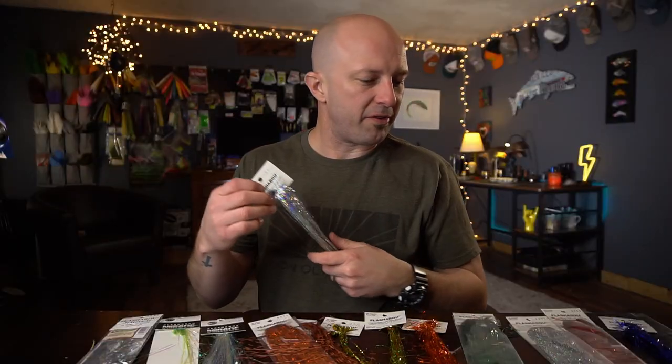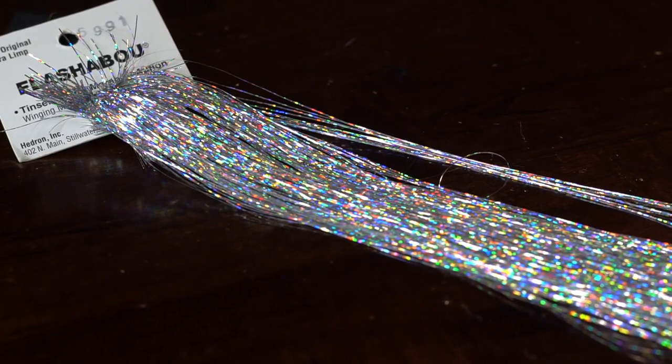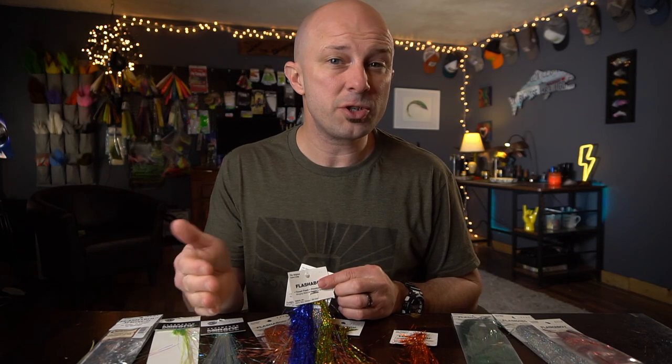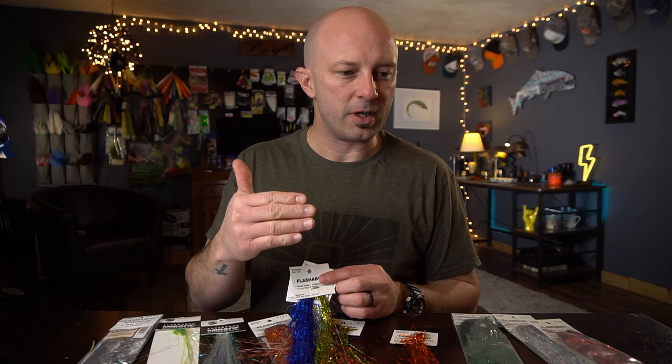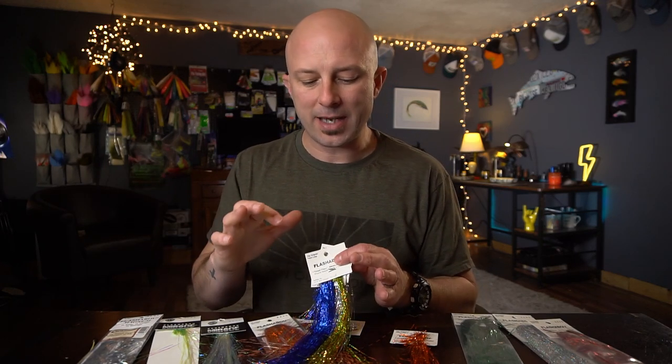The first style we're gonna look at is Holographic Flashabou, which is actually what I have the most of. It's not a single color — most of these aren't really a single color anyway. They flash off different colors, but each strand of Holographic Flashabou is made of a tiny rainbow of little dots and different colors. Whenever I use Flashabou, I tend to lean toward the Holographic Flashabou. It's not quite as in-your-face as the Mirage that we're getting ready to talk about. It's not like a mirror.